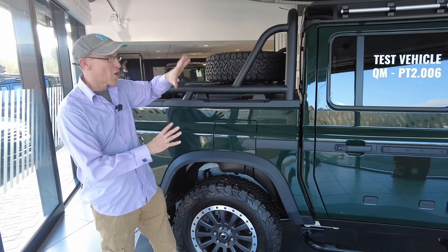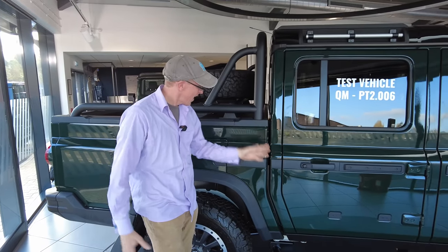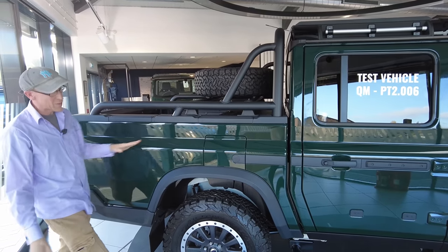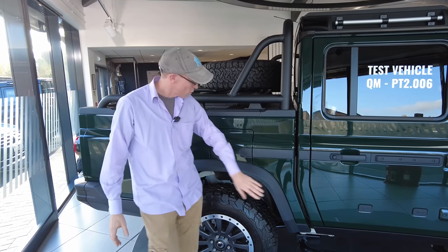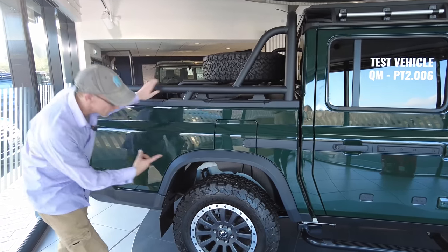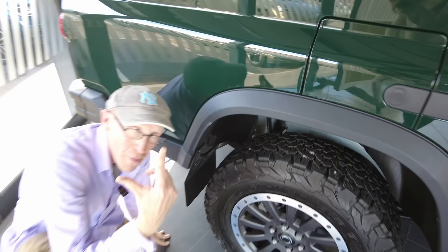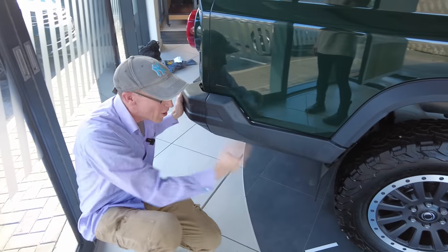Let's focus mainly on the pickup part of this truck. They've cut it down here and added the pickup bed, and the lines flow really nicely — it all comes straight off the shape of the car, almost like when they designed it they knew there was going to be a pickup version. We've got flared arches here which match the front ones beautifully. The pickup is longer; they have made it longer, and one problem with that is they seem to have added a lot of length behind this rear wheel.